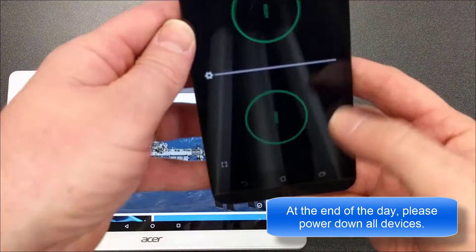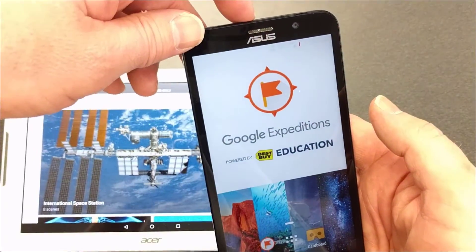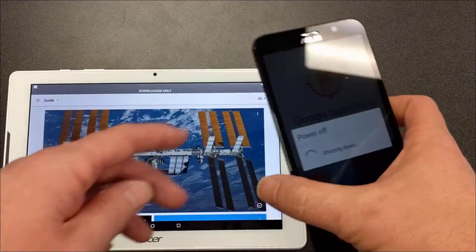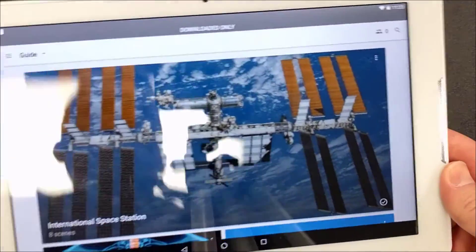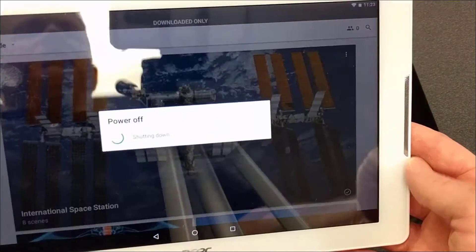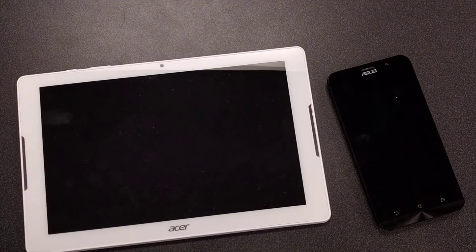At the end of the day, power down all the devices. Take the devices out of the viewers, go back to the home screen, press and hold the power button at the top, click 'Power Off,' and confirm. This keeps the phones from getting too hot and the batteries from being expended. Do the same thing with the tablet — press the home button, click 'Power Off,' and it will shut down.